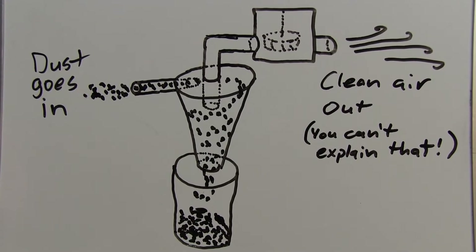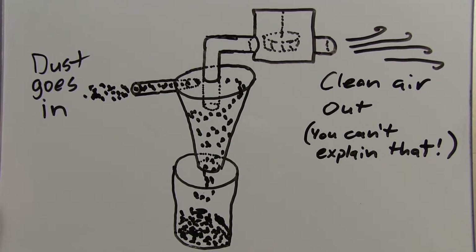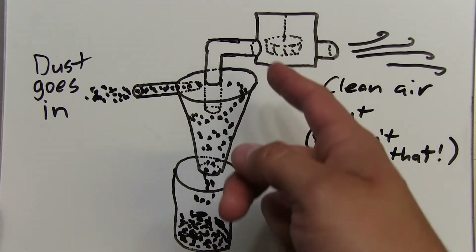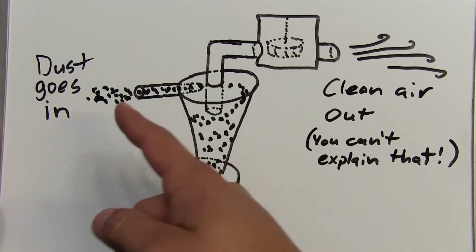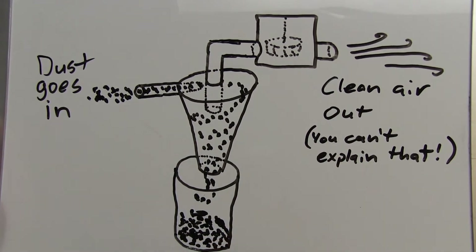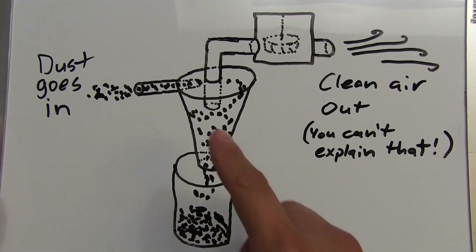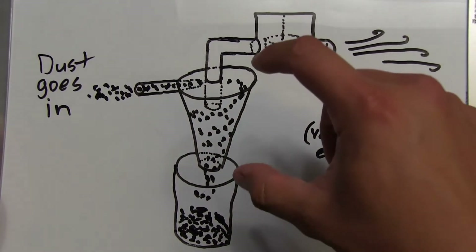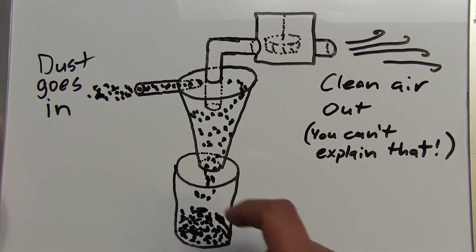Another thing I'm going to work on for this project is a dust separator, or dust collector. The way it works is you have a cone-shaped separator with a vacuum pump or blower. Air gets sucked in through a hose, the dust swirls around the cone, and falls into a container — in this case a five-gallon bucket. I'm planning about a 15-inch long cone with an 11-inch diameter top and a six-inch bottom.